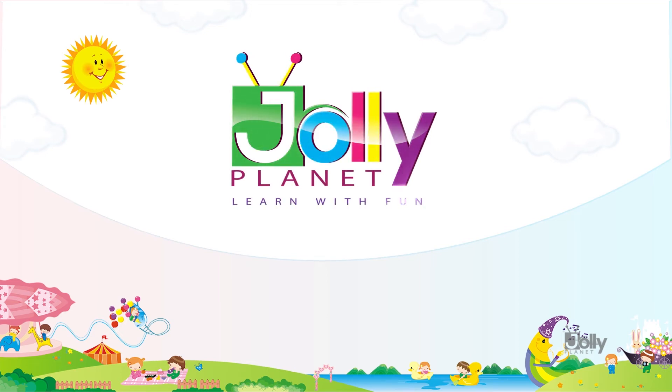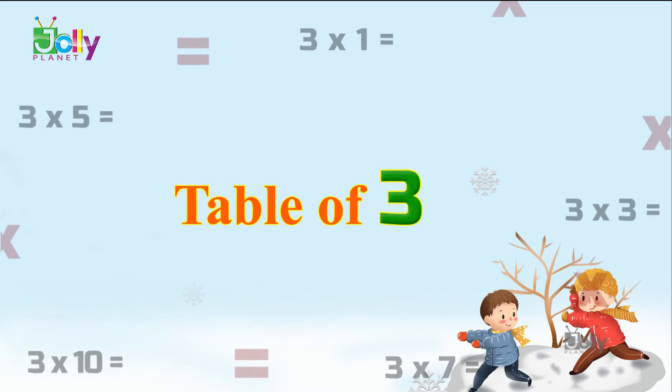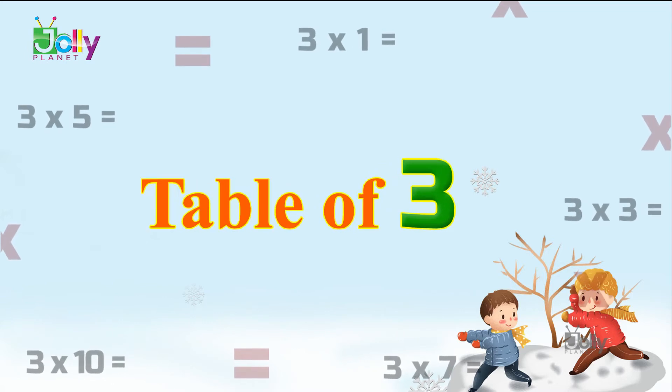Welcome to Jolly Planet, learn with fun. Hello kids, in this video we will learn the table of three.